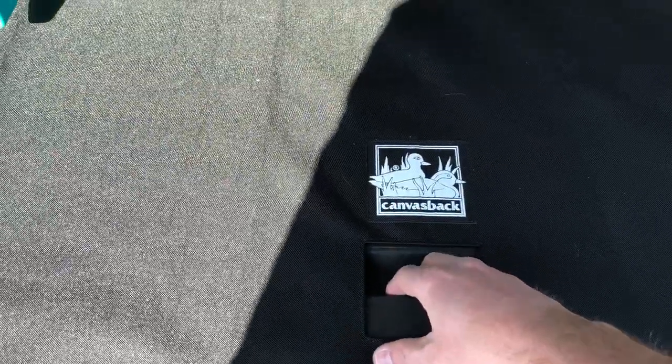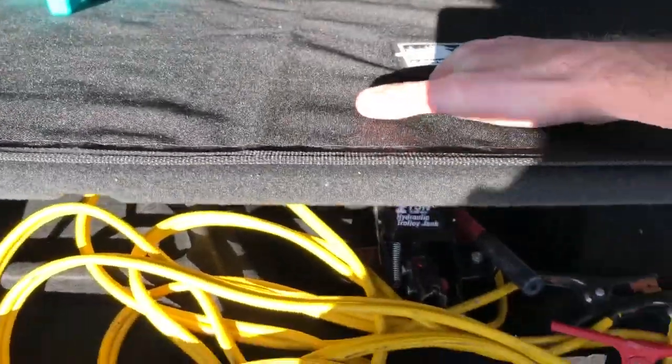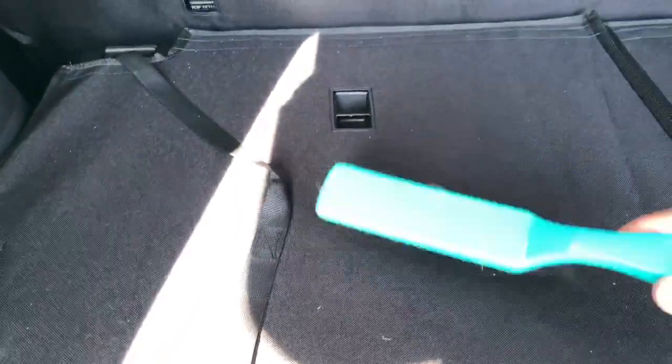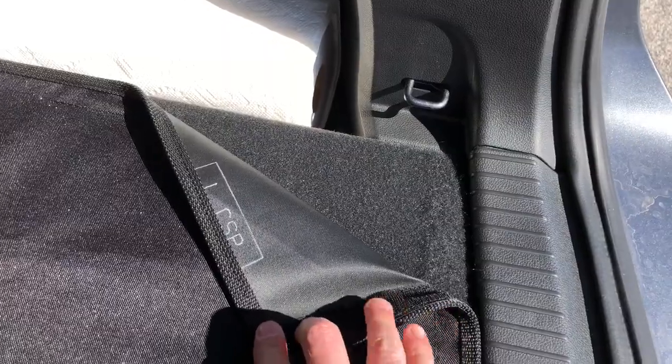You can see there are cutouts for all the specific features on the Atlas — it's really well made. You can still lift up the cargo area floor and see your storage in there. I've got some jumper cables back there. All of the child safety latch areas are still accessible on the second and third row. You can already see I've got some dog hair in there even though the dogs haven't been in here yet, but you can see how easily this sweeps up.